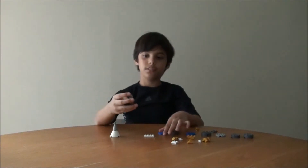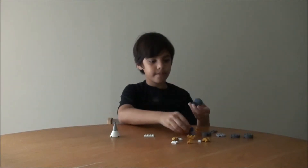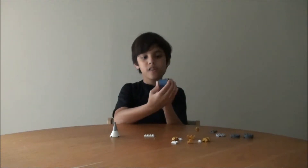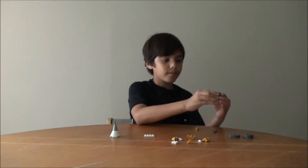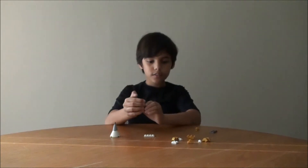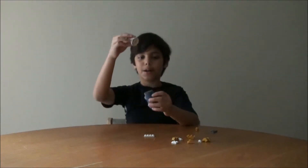Now we are going to do the middle. We now did the middle. Let's put them together — let's put the top and the middle together.